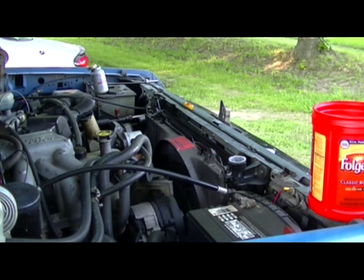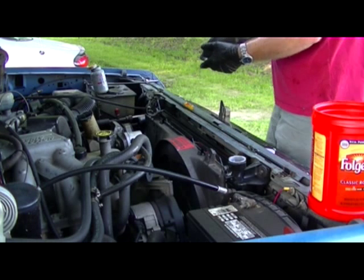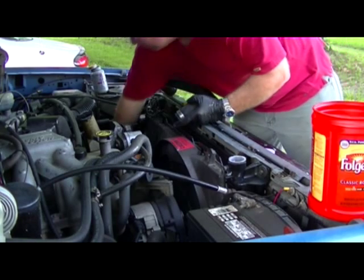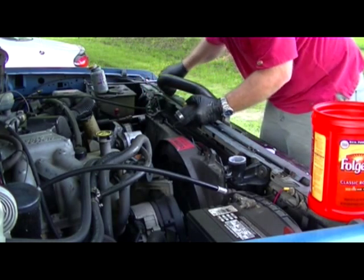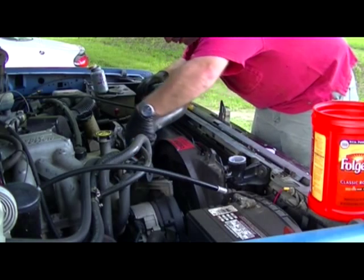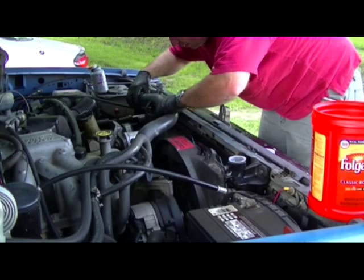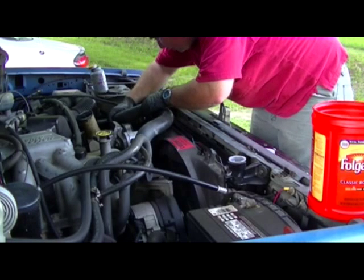I am back to where I started. Let's see — it goes just like that. There is the clamp that I dropped earlier. Upper, and of course this goes right there.